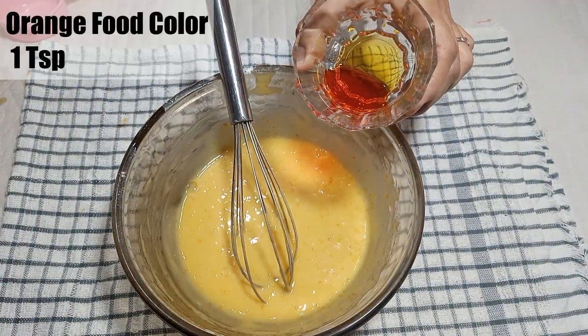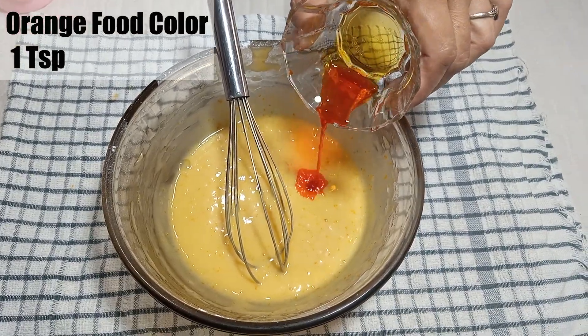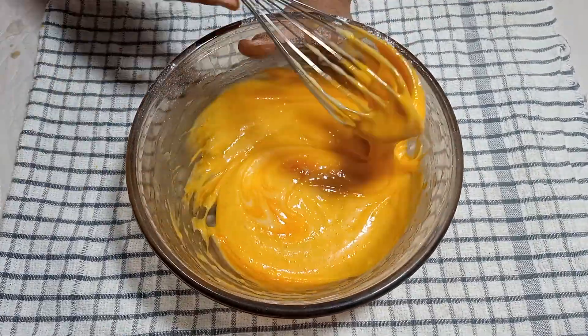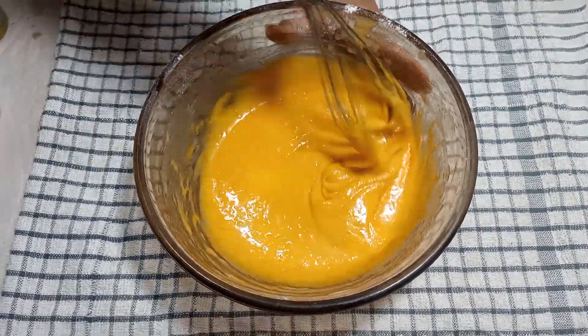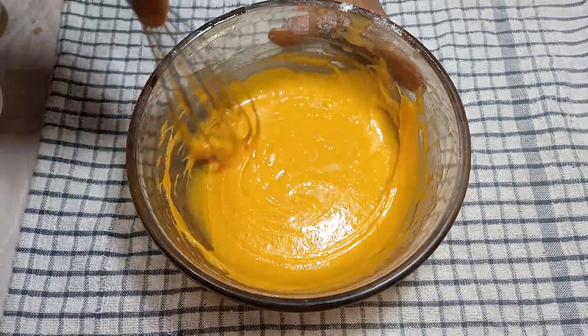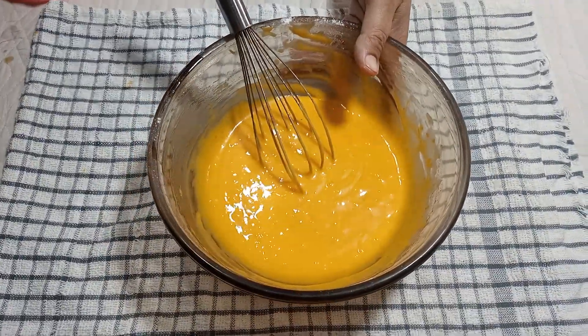Now we will add orange food colour to this mixture. If you don't have orange food colour, you can skip it. But if you want, you can add orange food colour. The mixture is now ready.